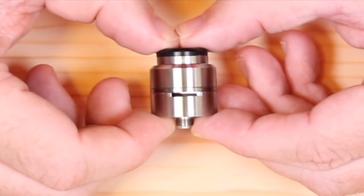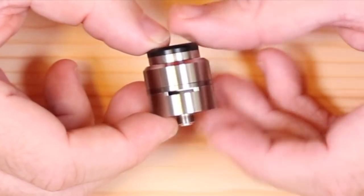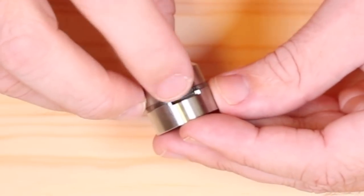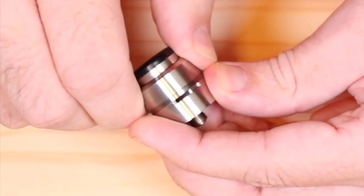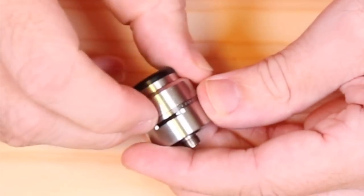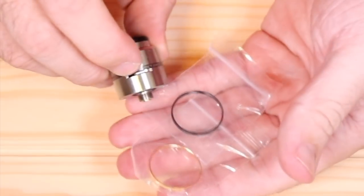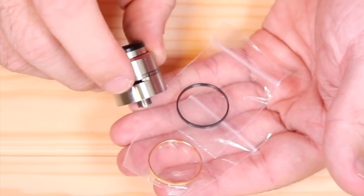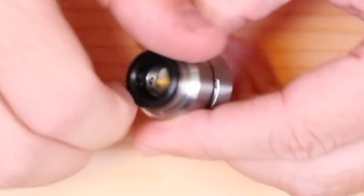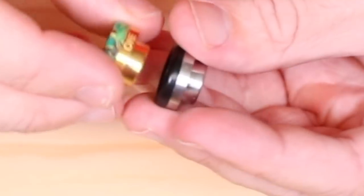Here it is - this is the Layer Cake by District 5. By looks alone, this thing is fantastic - a very beautiful looking dripper. You can see the airflow on both sides - it's a very simple airflow where you just twist the cap and what happens on one side happens on the opposite side. There's a ring that says District 5 on it, and those two extra rings let you replace it to match whatever mod you're using.